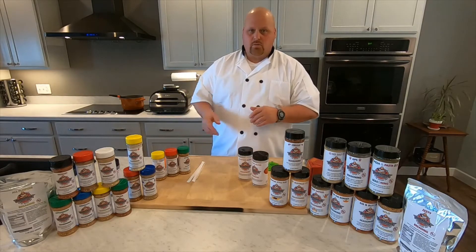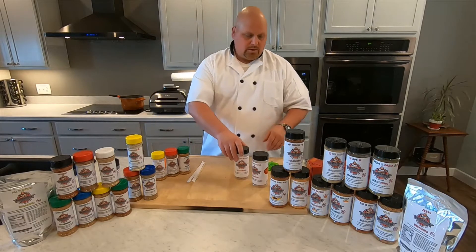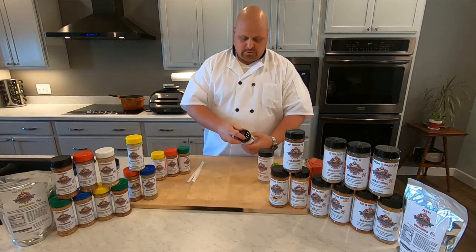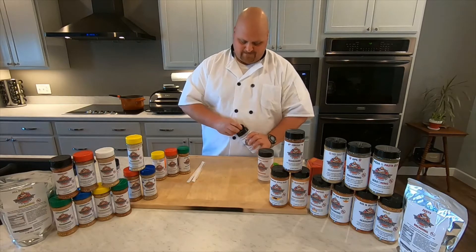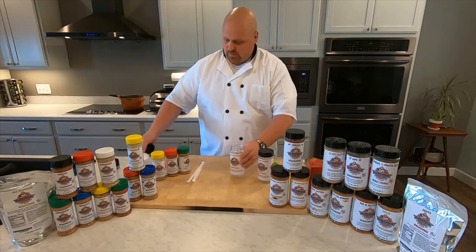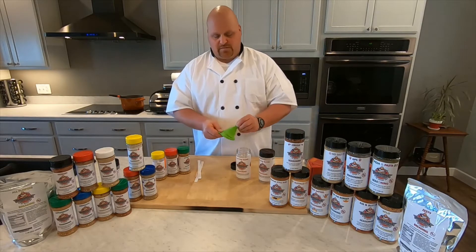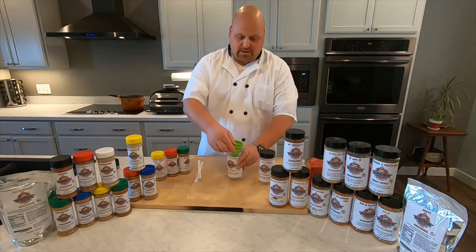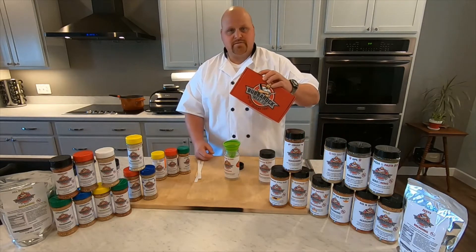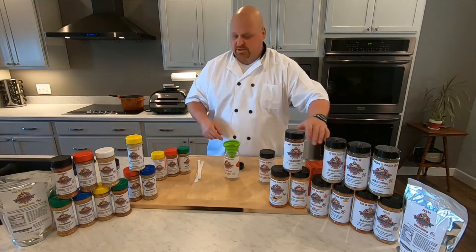I'm going to show you how I do one of my favorites — it's called Wild Apple Up. When you buy a kit, you'll get two empty sealed containers. You'll also get a few stir sticks, a collapsible funnel to make pouring easy, and it'll come in one of these convenient red boxes with a recipe card that has two recipes on it.